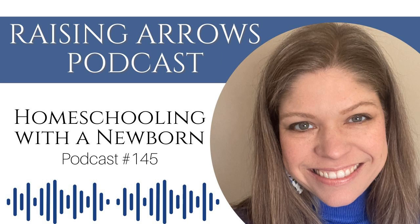Hello, friends. Welcome to the Raising Arrows podcast. Today I am sharing something I am super excited to share with you, because I know there are some of you out there who are going to be going into the next school year with a baby in tow, and that is so exciting. Today, I want to share some tips and tricks for preparing to homeschool with a newborn, and I think you're going to find these very useful as you prepare this summer to get ready to homeschool this fall.